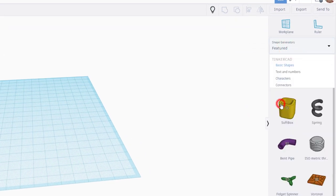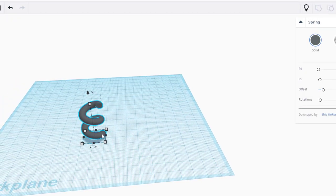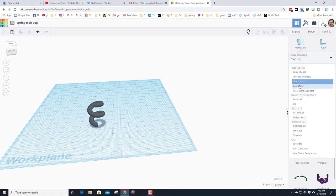Go down to Featured and find the amazing spring. When you bring that spring out we are going to use it for legs on a sweet little bug. Start by rotating it 90 degrees so the little point is near the front of what we're going to call the foot. Leave all the settings the same for now.